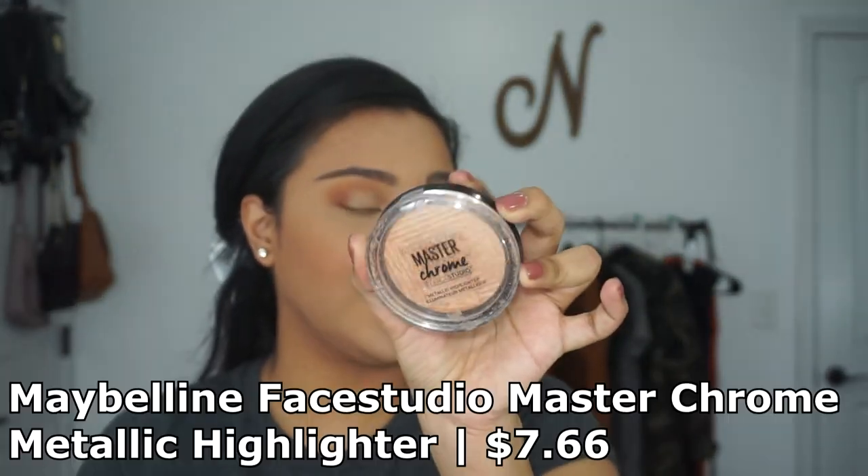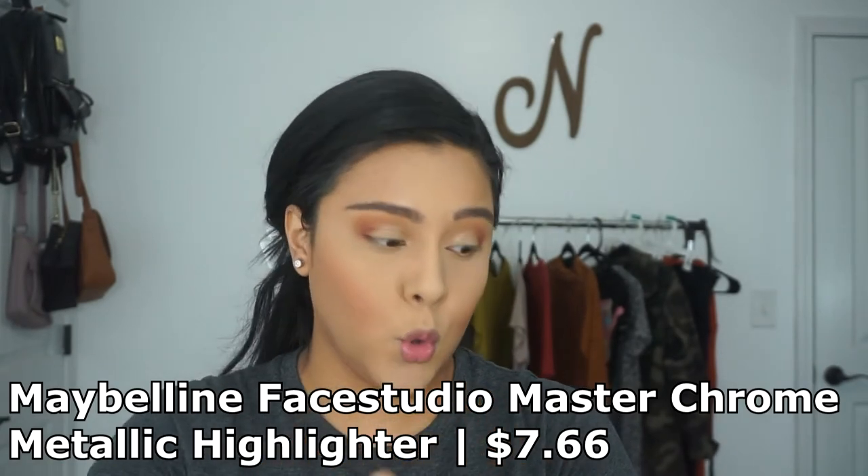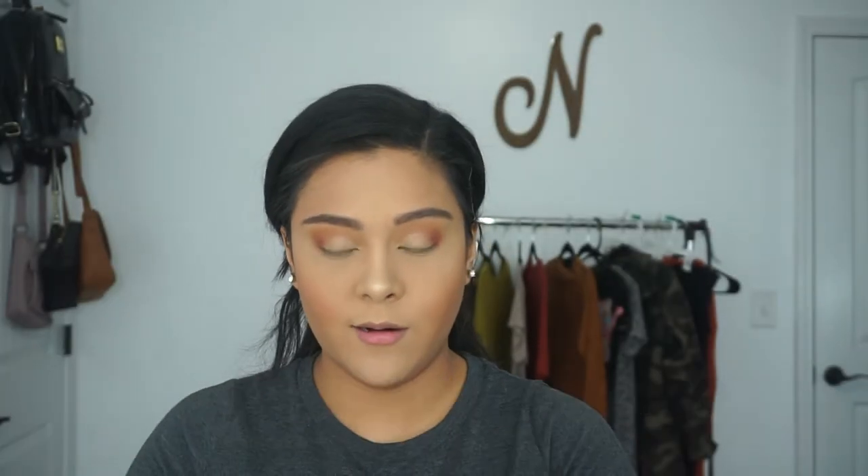If you're looking for a highlight that is going to make you shine, I highly recommend the Maybelline Master Chrome Highlighter in the shade Molten Gold. This is such an amazing highlighter. I swear the camera doesn't pick up how amazing some of these products are.